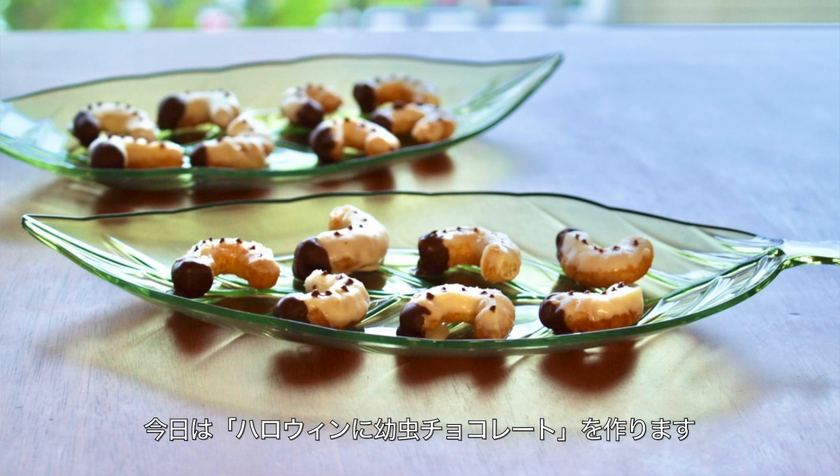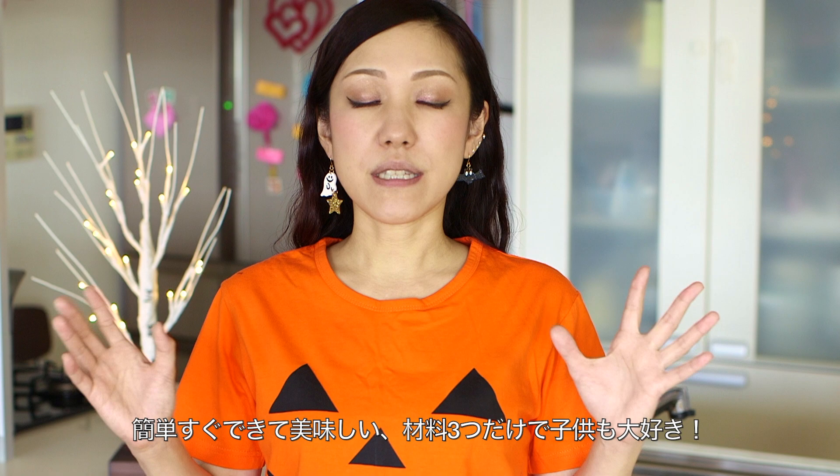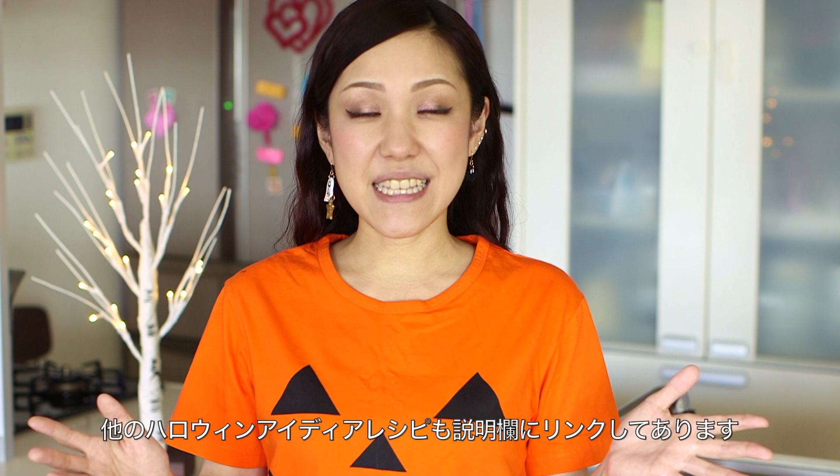Hi everyone, welcome to Create, Eat, Happy. This is Ochikaron. Today, I wanted to show you how to make beetle larva snack for Halloween. Quick, easy, and delicious. You just need only 3 ingredients. Kids love it.